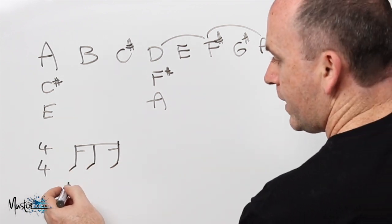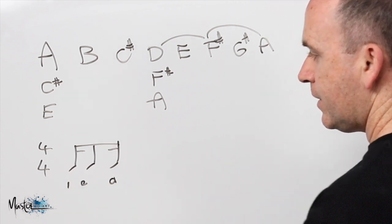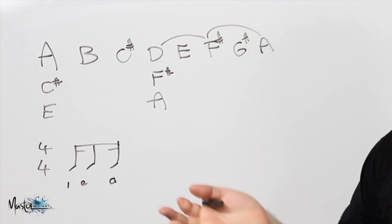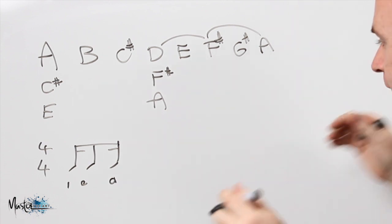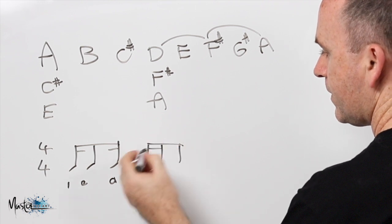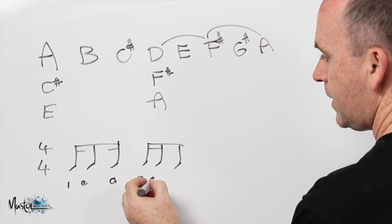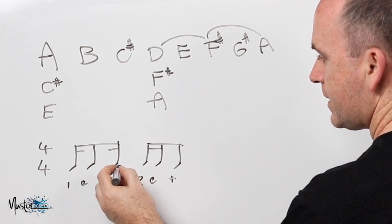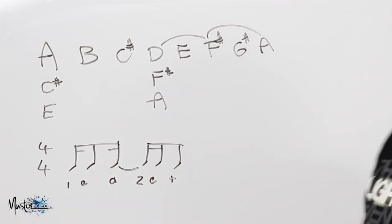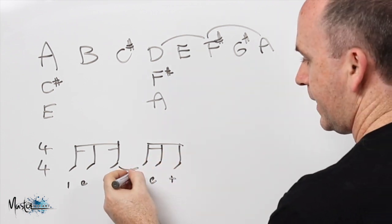We're going to count that as one E, missing the 'and', and then the 'ah'. So it goes one E, ah, into the next beat. It's tied into the next one and has this rhythm — which you'd count as two E and. So it gets this rhythm of going one E ah E and, which is quite complex. Just remember that 'two' there is not played.